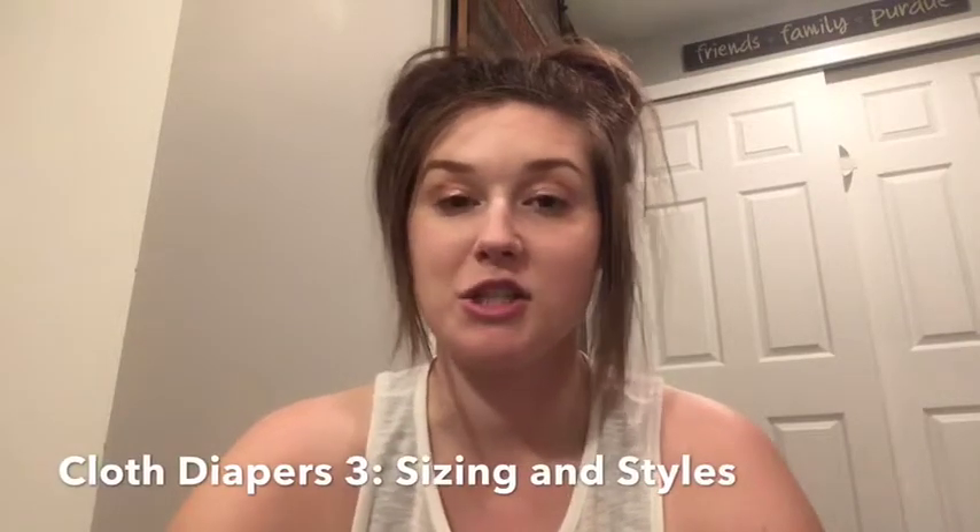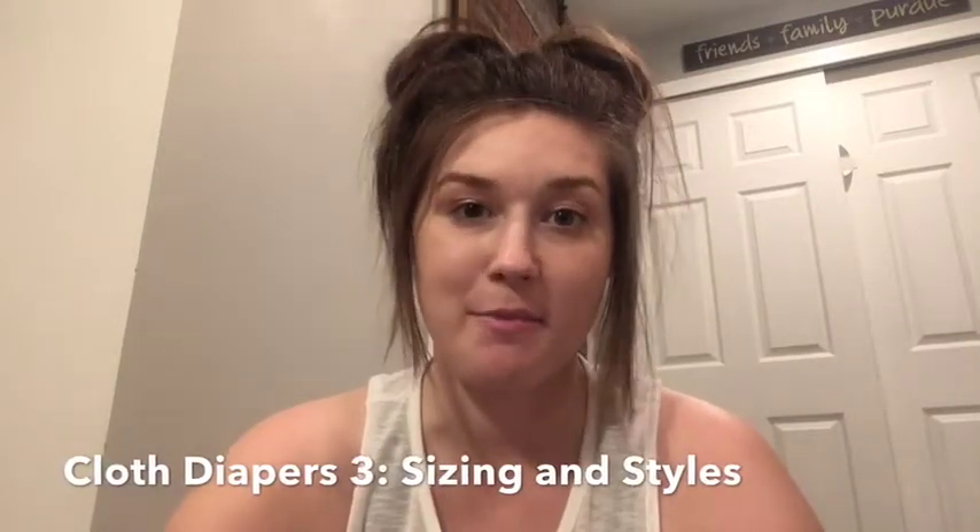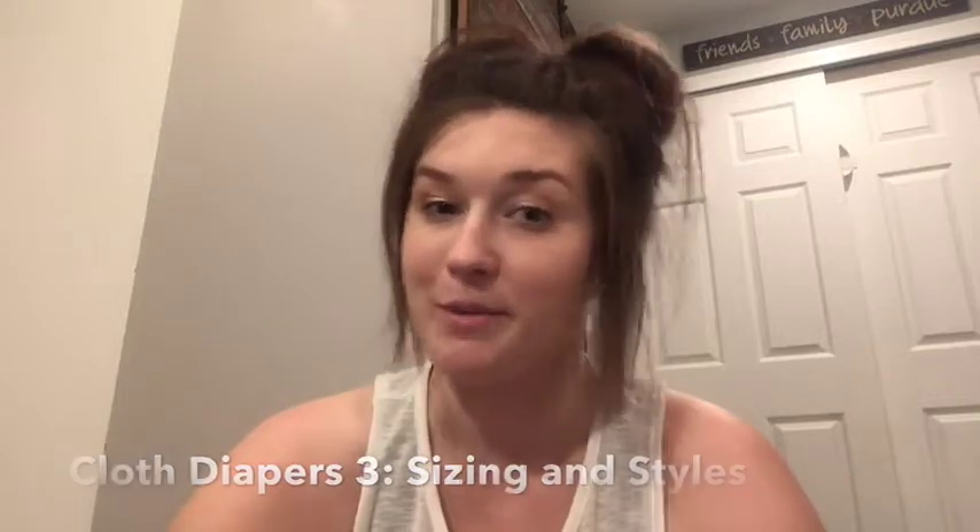Hey guys, today's cloth diaper talk is just going to be about the different styles of cloth diapers that are available for you. I'll keep it short and simple.